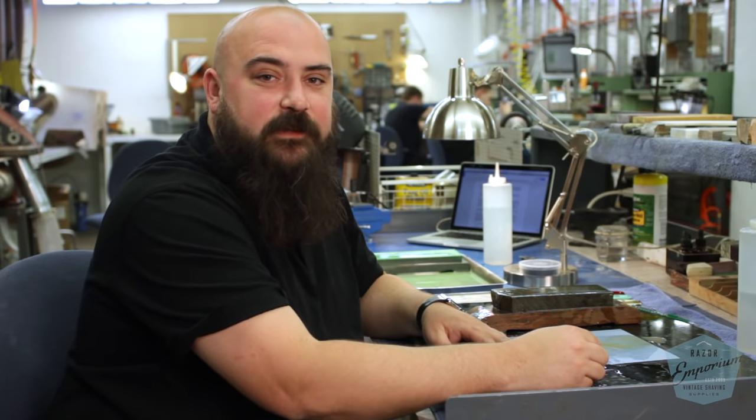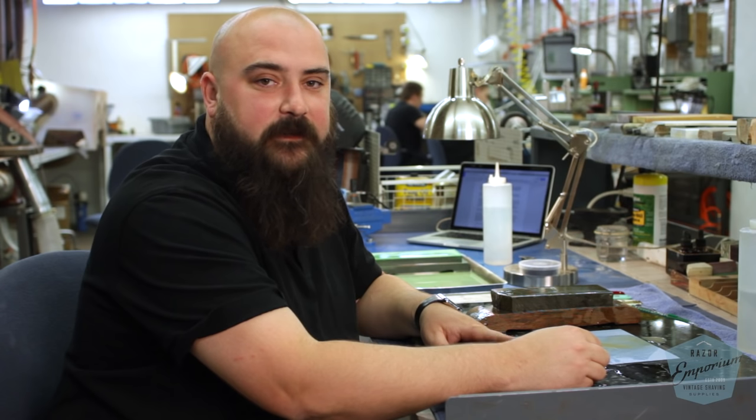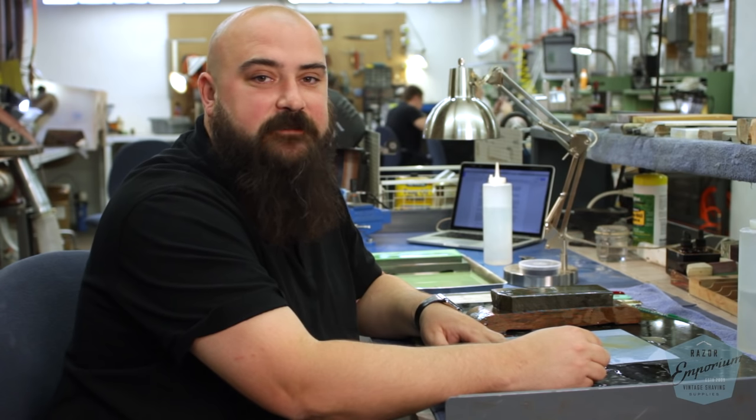I'm Eric Engel and I thank you for watching this video. Be sure to check out our website, RazorEmporium.com, and be sure to tune in next video when we go over honing from start to finish.